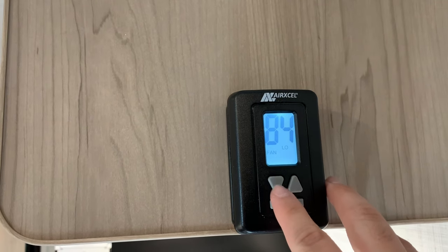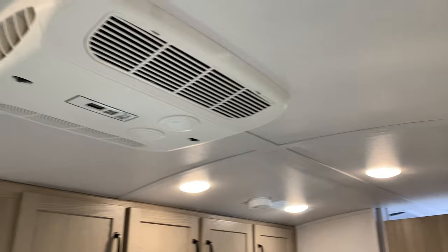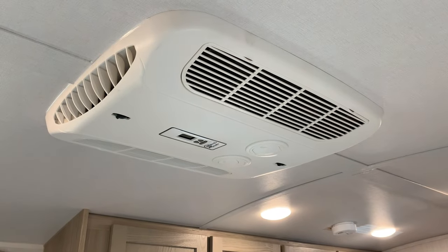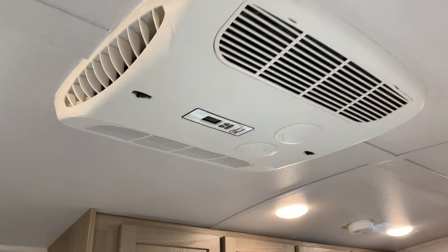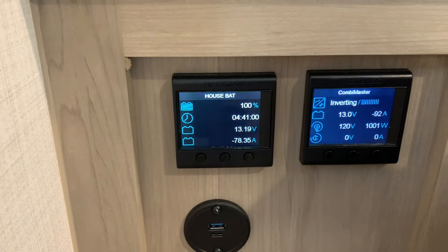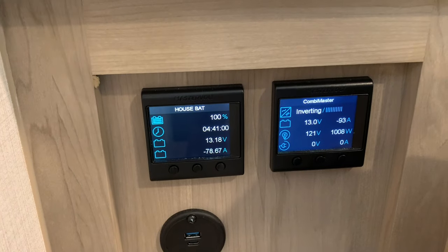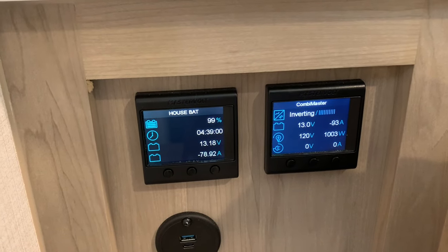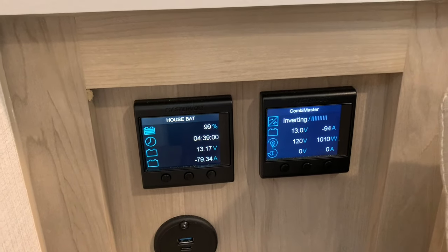We are in the middle of the parking lot, not plugged in right now. Just because we can, I'm going to turn the air conditioner on. So that AC is on and running. Looking at the controller, with the AC running, the inverter on, all the lights on, and the fridge on — it's telling us we're going to get about 4 hours and 40 minutes at this rate.